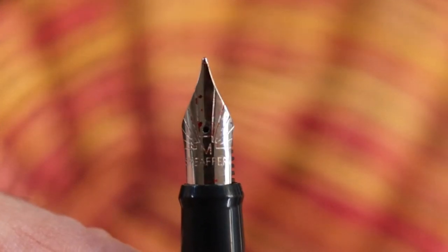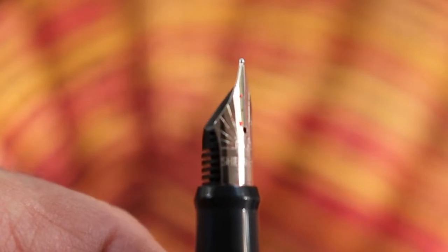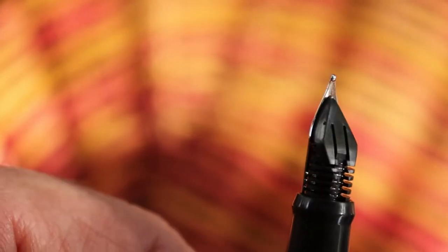The nib is a small nib, about a number five, perhaps number four. It just says Schaefer across the front, M for medium, and then it has the little sunbeams there on the nib. And there's your feed — it's got two channels on the back there, which is kind of interesting.